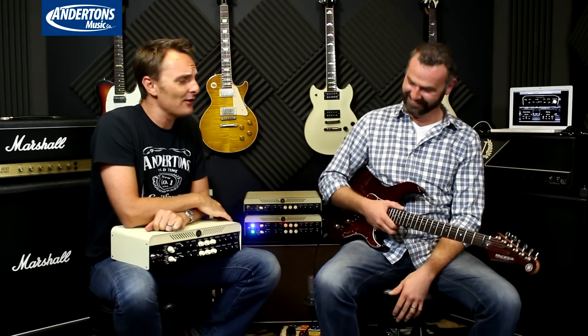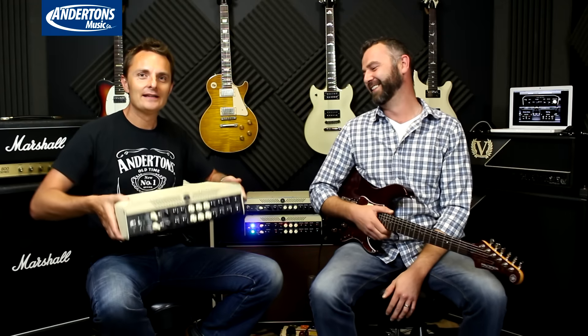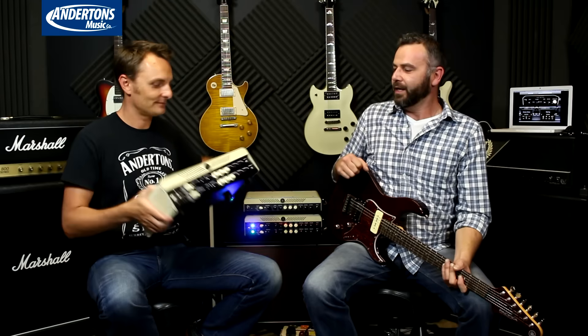Greetings! I am the captain and today I am joined by the able-bodied seaman that is Ross Bailey of Yamaha. I've known Ross for a while now. Ross has worked for a few different companies that we've dealt with over the years, but now he's with Yamaha. I hear the maternity pay is better — more time off!